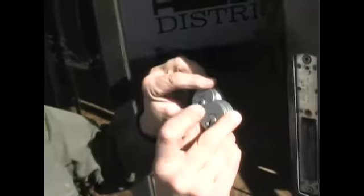Today we're going to show you how to change the lock on your commercial steel door. Now we are ready to take these over to the locksmith and have them re-key these two cylinders.